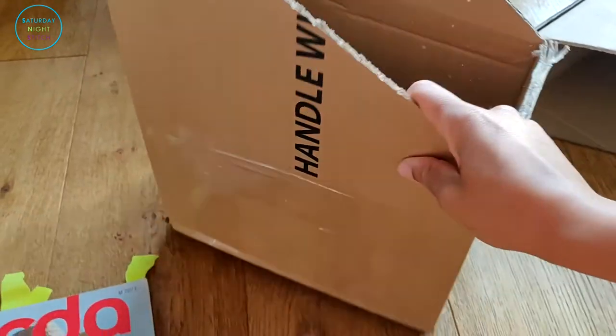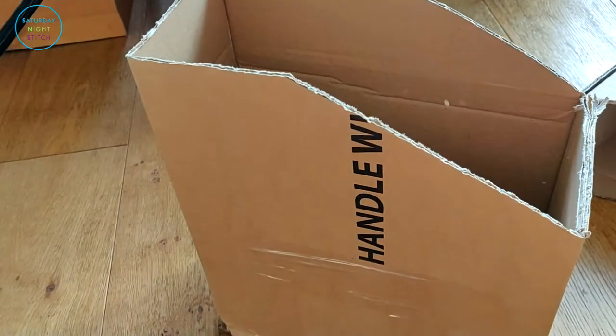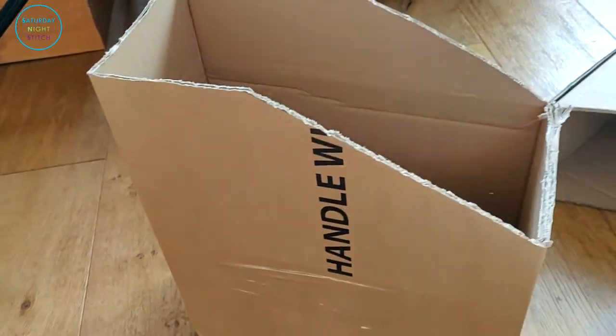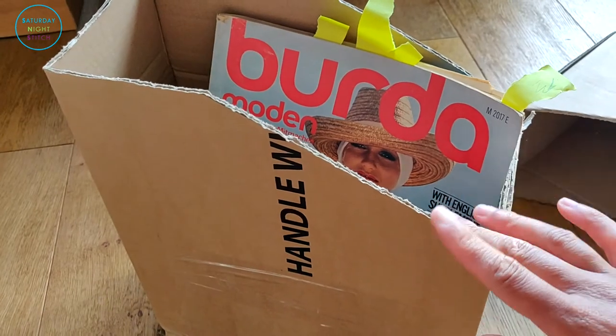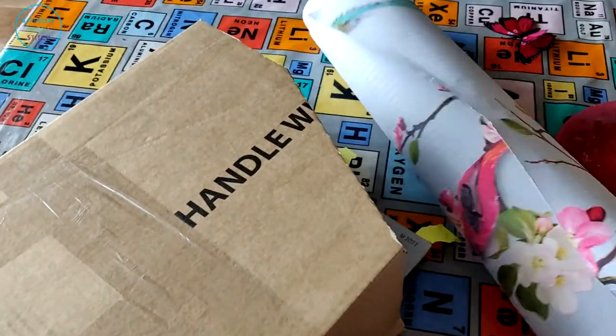The slanted edge makes it easier for me to see what I have. It's a very sturdy sort of box, and it is perfect — it worked out perfectly. So now I had somewhere to store my vintage sewing magazines.